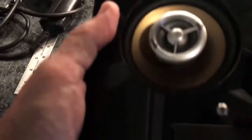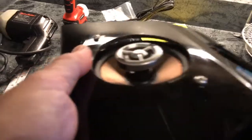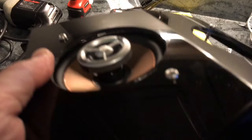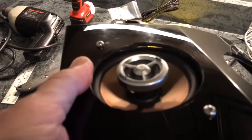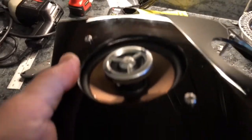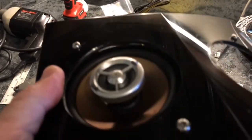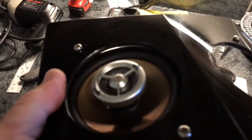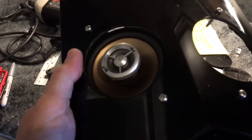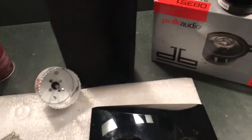Now you can see the speaker actually in the hole — it looks nice, almost flush mounted — but because it's flush, there are some big holes around the speaker. I was originally going to fill that with silicone caulk, but now I'm thinking it makes more sense to put a sheet of rubber in there and then seal it. So off to Amazon I go to find the right piece of plastic or rubber.